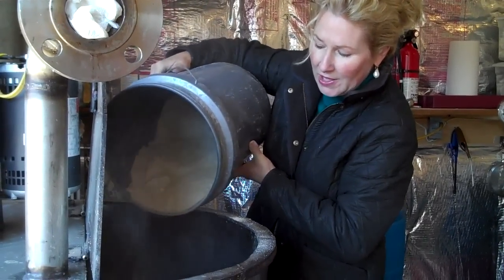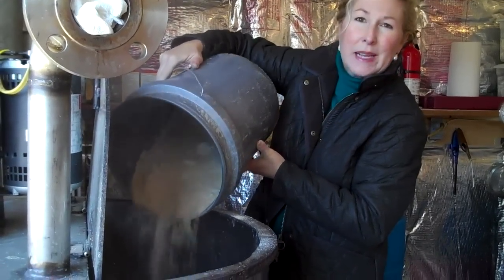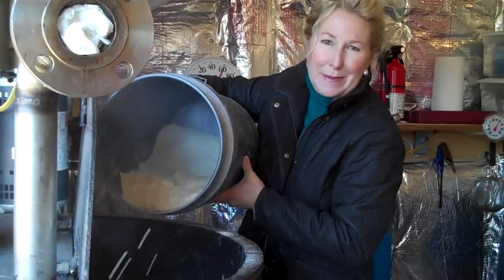The water temperature is about 180 degrees, and we're going to mix it for about 90 minutes.